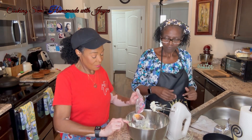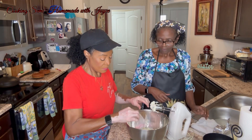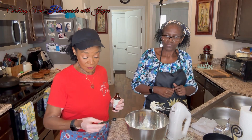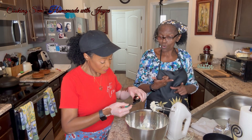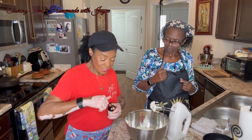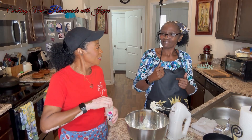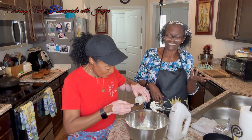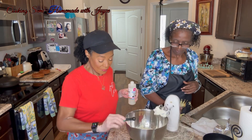We're going to add a half a teaspoon of vanilla. And we're going to use a little bit of kitchen bouquet — half a teaspoon or whatever you want, a little bit more or less. Kitchen bouquet tastes bakerish, buttery, cakerish. It just tastes good. Gives it a little extra flavor.